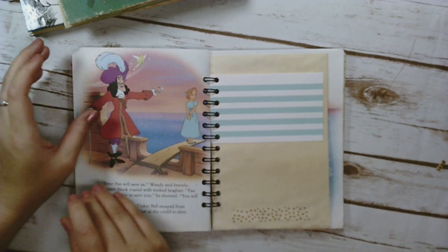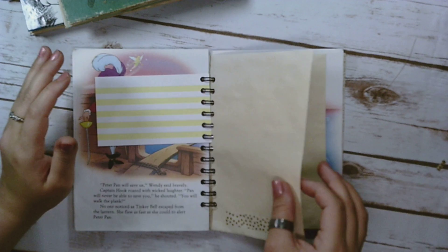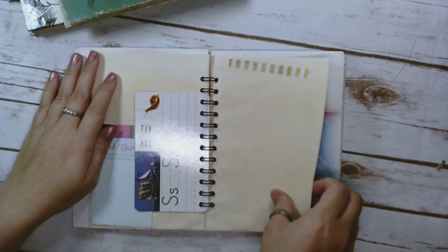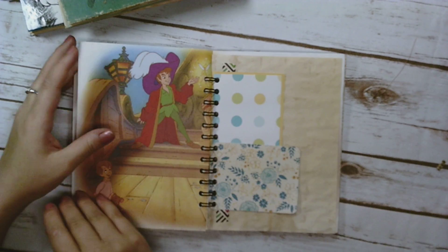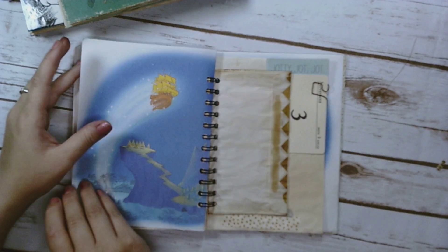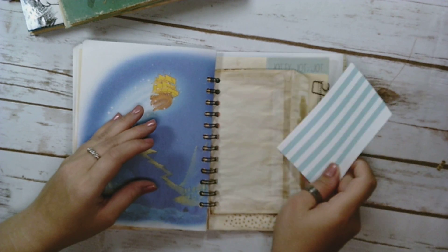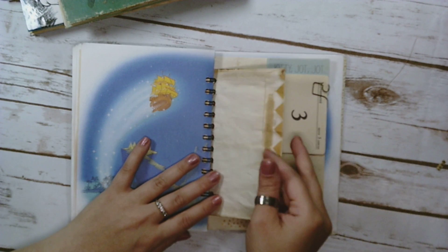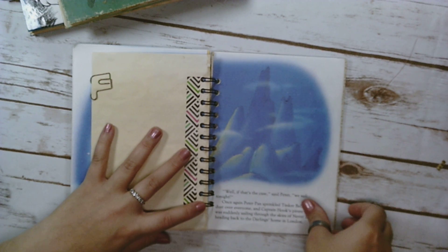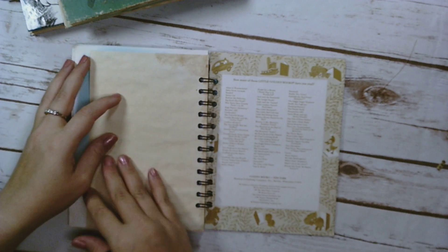Flash cards — I got my kids a pack of flash cards for numbers and letters and they love them. They want to do them all the time. I'm really glad, but sometimes it's annoying. And that's the back.